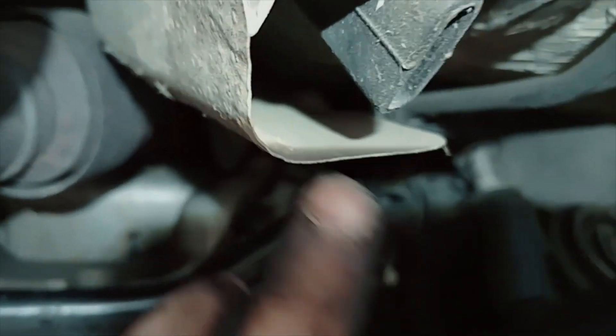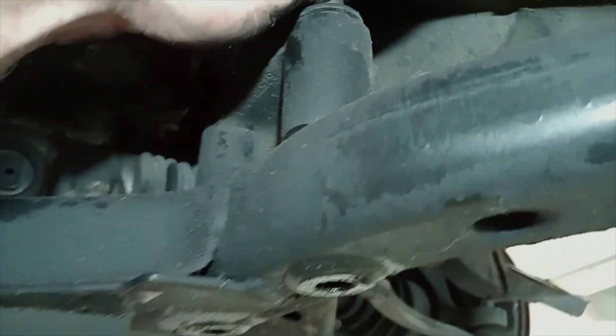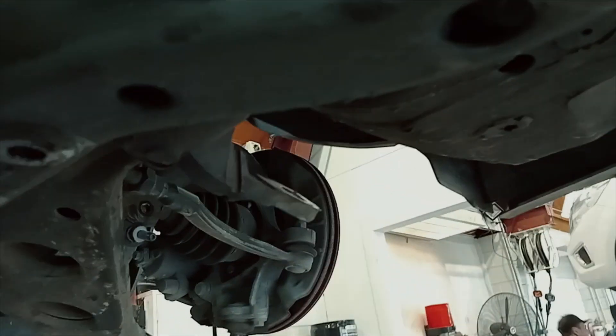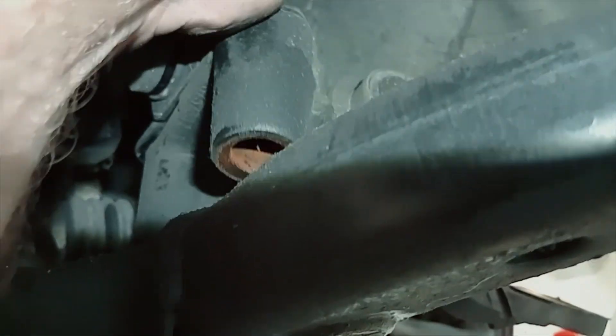Just watch when you're working around here — these middle covers are really sharp. Watch you don't cut your hands on those. This one is just about out. Damn, I did cut myself on it. So now with that out, the bush will move enough to let you get that bolt out.